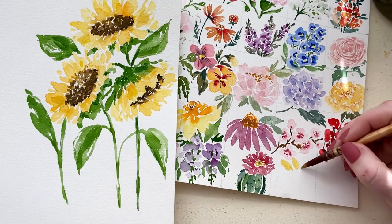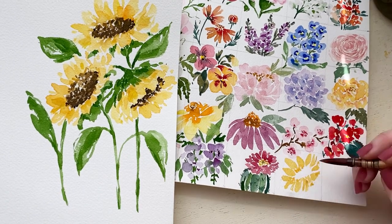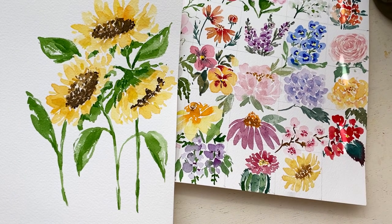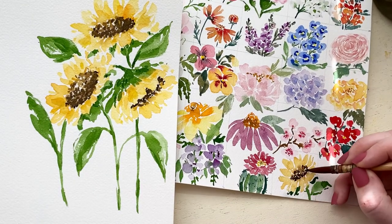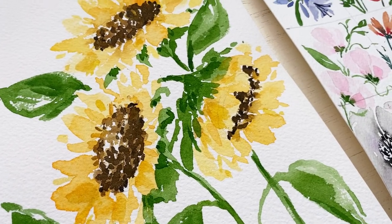Now that we have finished practicing our sunflower, I am adding it to our watercolor flower guide. I feel like with this last week of flowers I definitely saved the best for last. I love sunflowers — it was not forgotten, it was down here at the end for a reason, and I just love them and I hope you love them too.